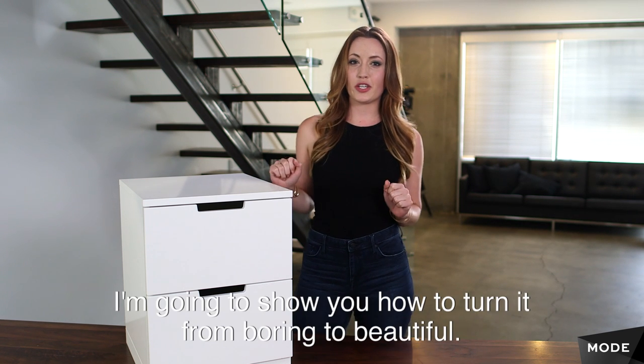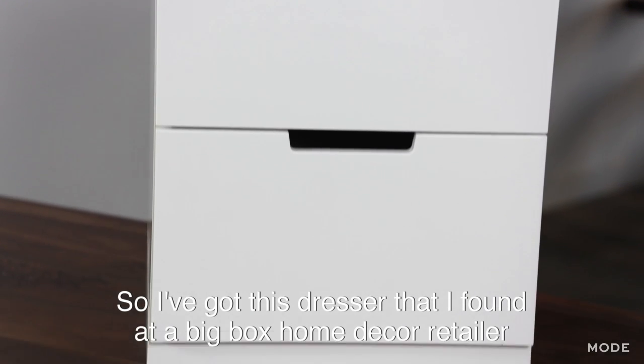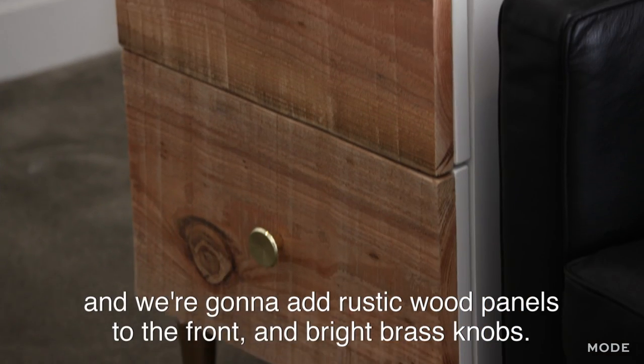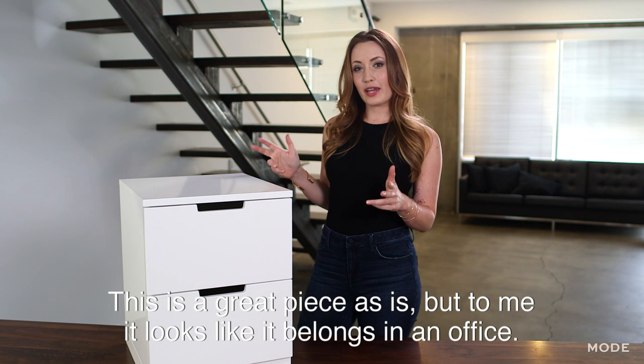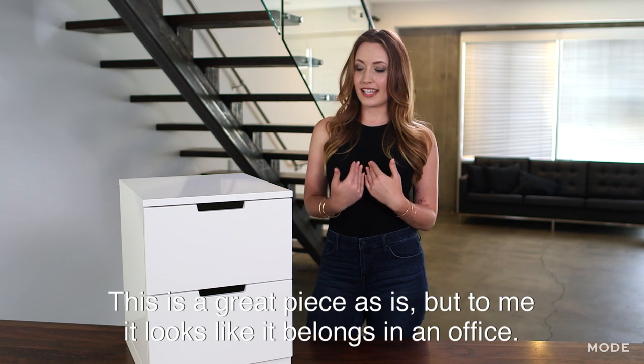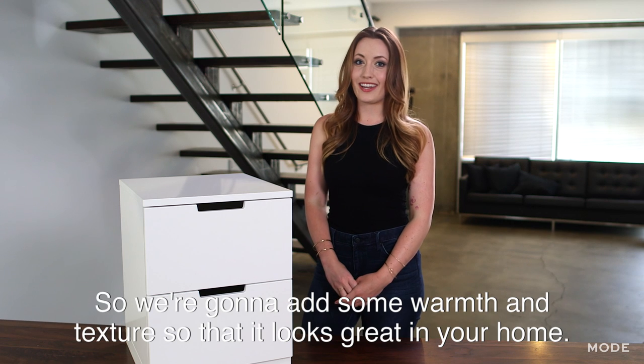See this plain white dresser? I'm going to show you how to turn it from boring to beautiful. I've got this dresser that I found at a big box home decor retailer, and we're going to add rustic wood panels to the front and bright brass knobs. This is a great piece as is, but to me it looks like it belongs in an office. So we're going to add some warmth and texture so that it looks great in your home.